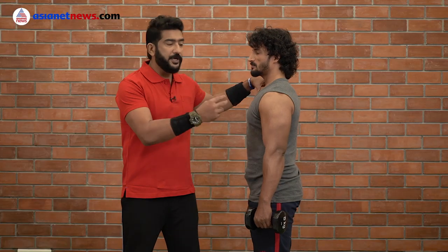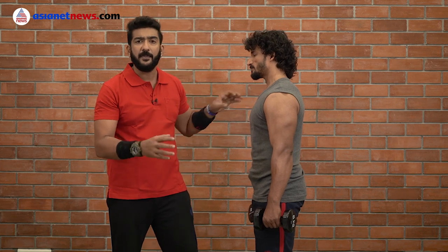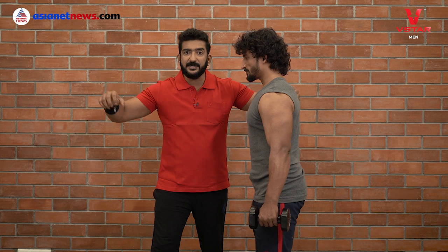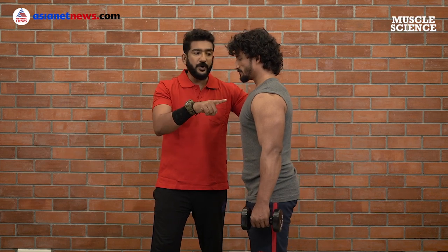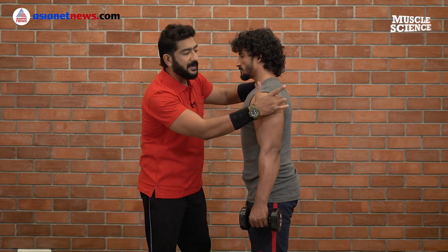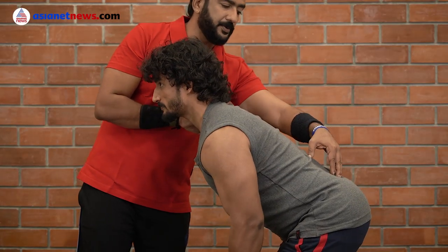Now, how to train your posterior deltoids. It is called a bent-over lateral raise. We will do the side raise but leaning forward with a straight back. When you do this bent-over lateral raise, you will see this muscle activating.